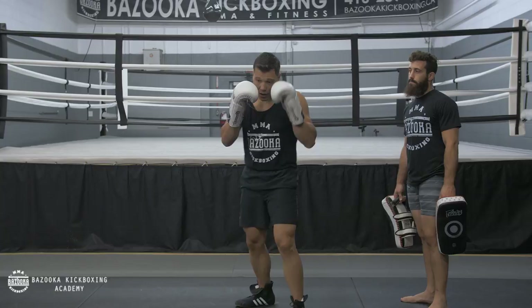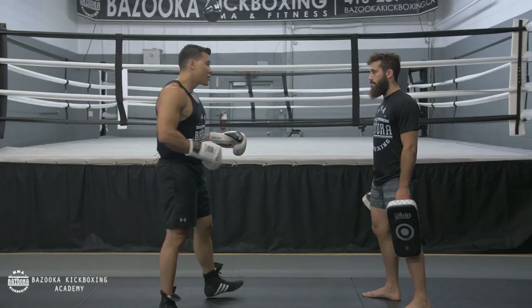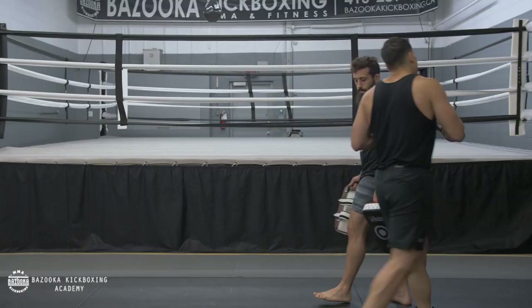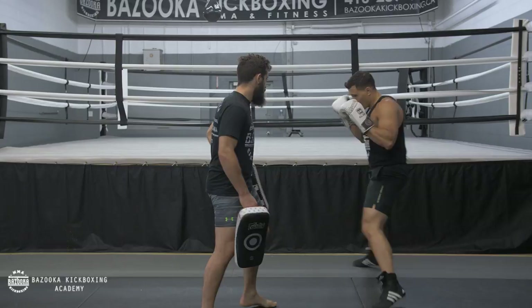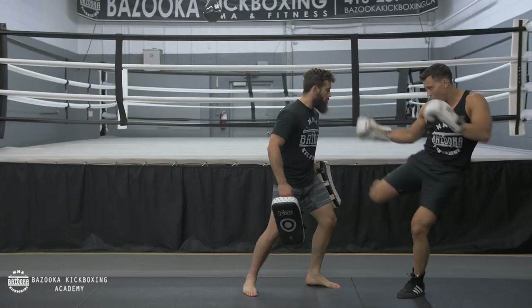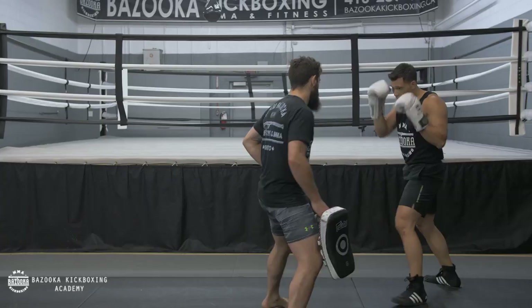Now we're going to do the drill where I mix in all of them — sometimes center line, sometimes stepping out left, sometimes taking the right side angle — and we're going to move a little bit more. Matt's going to circle around and I'm going to find my low kick timing. It's still going to be fairly stationary, not too much movement, very subtle. You can see I'm constantly keeping my distance with very subtle movements.